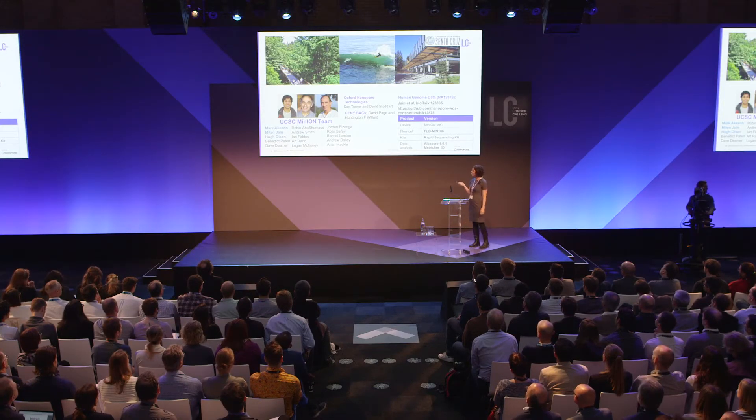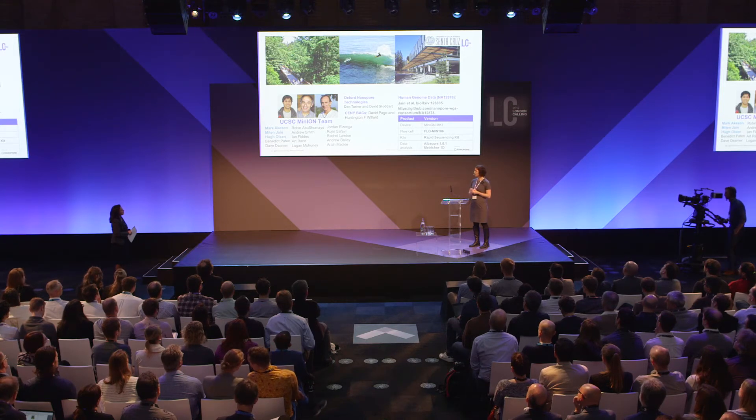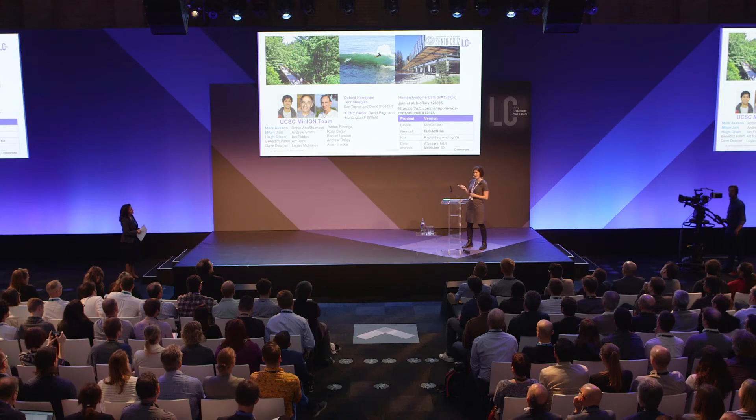With that, I'll end my talk and recognize the people who contributed: Matane Jain for MinION work; Hugh for pulsed-field gel sizing to ensure BACs line up; Mark Akeson for supporting the long-read strategies; the computational group at UCSC for pushing assembly through these regions; Dan Turner and David Stoddart from Oxford Nanopore for resources used to generate the BAC libraries; and the SYNBACs collaboration with David Page's group at the Broad Institute and Hunt Willard. I'm happy to take any questions.